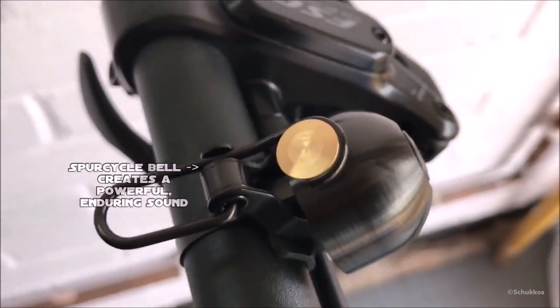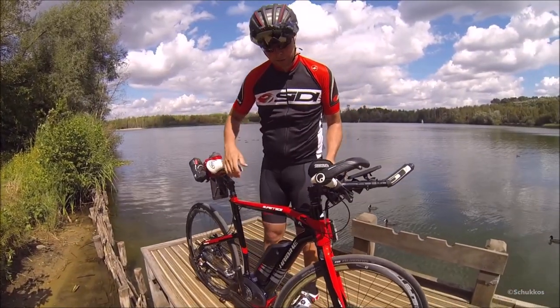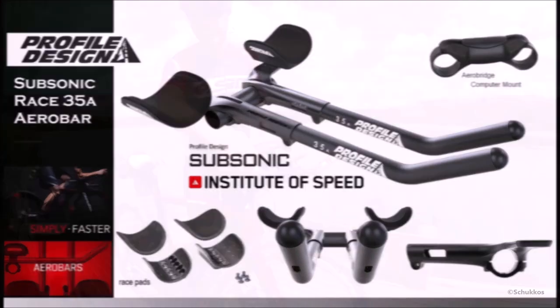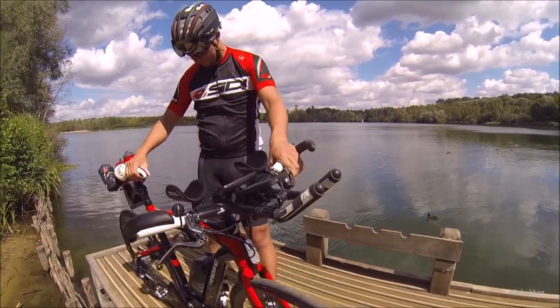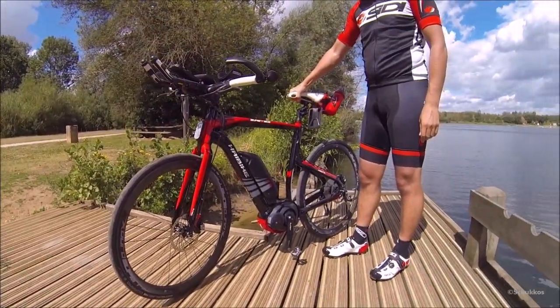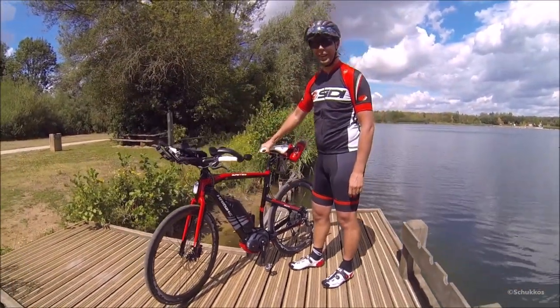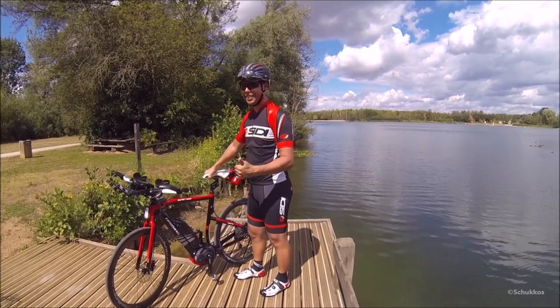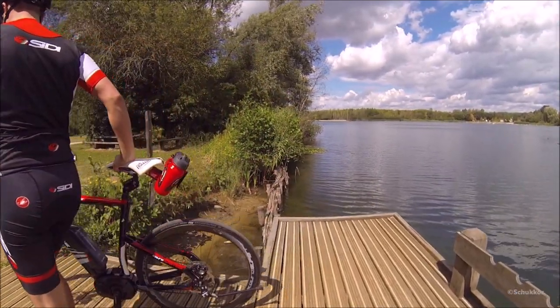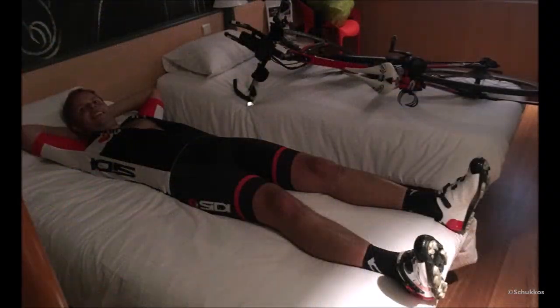Because I had little space left on the handlebars, I added Profile Design Subsonic aero bars, which I use on long tours to change my riding position occasionally. In the middle of the extension bars I added the Profile Design Aero Bridge so I could fix my Topique ride case to the center of the aero bars. With the combination of all these things, this bike is now perfect for me — every time I walk past or ride it, a smile comes to my face.